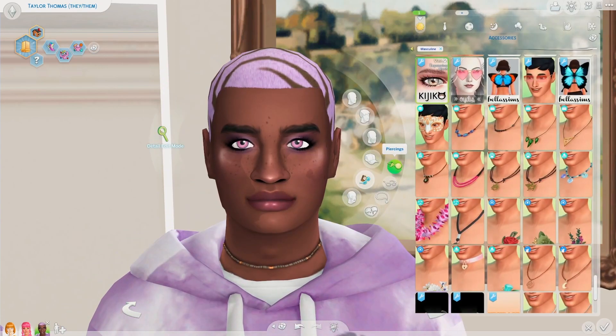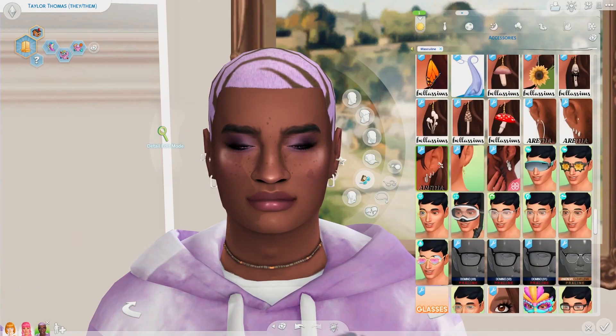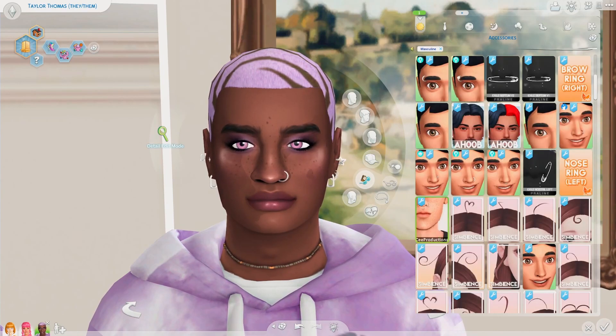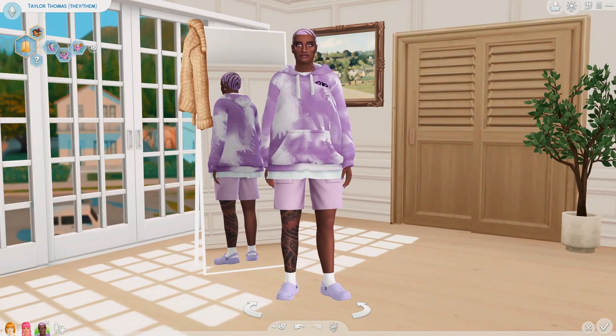Now we just need two more things, so I'm gonna go ahead and add some piercings — this one's cute, and this nose ring. And there we go, that is our purple Sim. This has got to be my favorite so far.